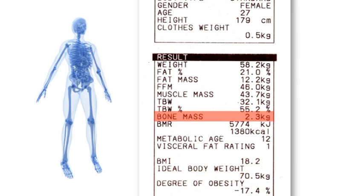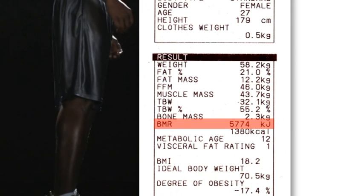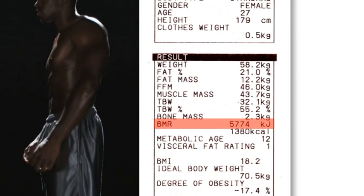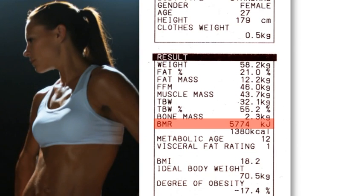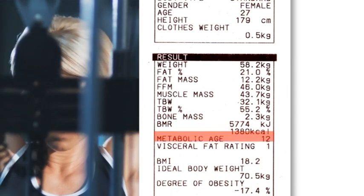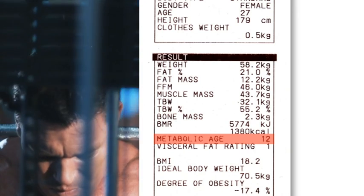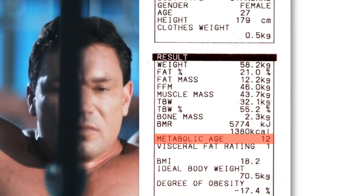Bone mass indicates the weight of bone mineral mass in the body. This is an indicator and should be tracked over time for significant changes. Basal metabolic rate is the minimum level of energy or calories needed in 24 hours when at total rest in order for your body to function effectively. This does not take into account any physical activity throughout the day, so it is important not to consume less than indicated. A person with a high BMR can burn more calories at rest than a person with a low BMR. Improving BMR can be achieved by increasing muscle mass through exercise. Metabolic age indicates how the user's BMR factors compare to other age groups. If the age indicated is higher than the actual age, then more exercise is required to improve BMR levels. If the age is lower than the actual age, they are carrying out a healthy lifestyle.